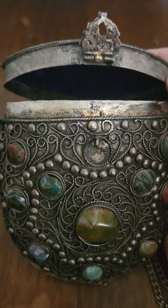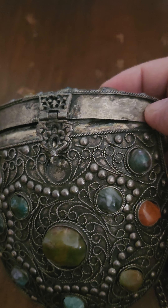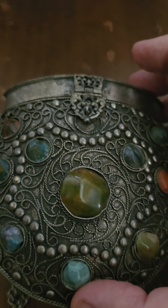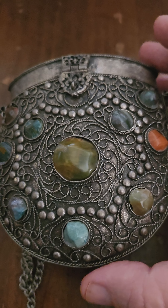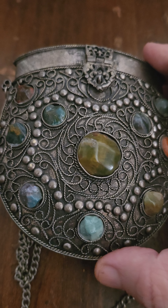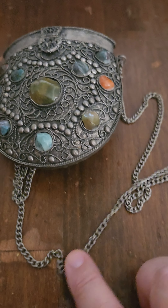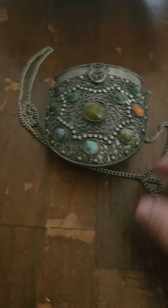I'll see if I can find a specific maker mark on it anywhere, see if I can track it down, but it's handmade for the tourist trade in India. Those guys in India are pretty good craftsmen — they can make just about anything. This is an over-the-shoulder little chain; you can wear it over your shoulder.